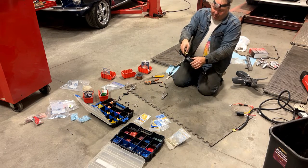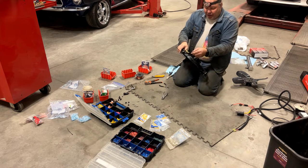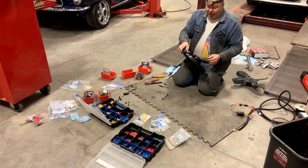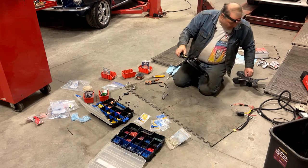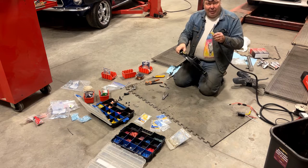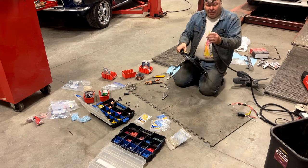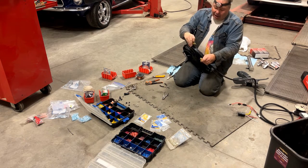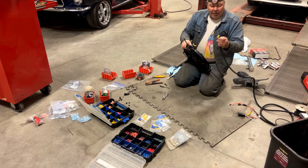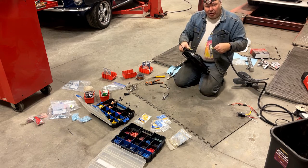I've put insulated spades on here. Here's a little tip: if you put insulated spades on, put male on one side and female on the other so you can't mix them up. Then when you make up the other end of your harness, do the same. When you go to plug it together — you're underneath the car, it's a little bit awkward — you can't mix them up. In this case, on the fan side I have positive female and negative male, and on the harness side I have the matching ones.